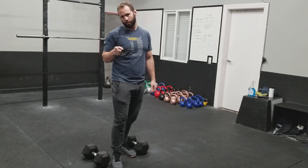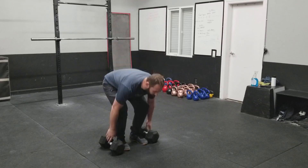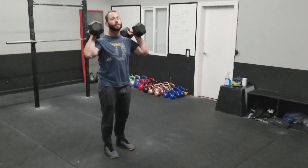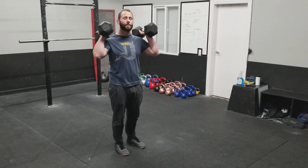Alright guys, 18.2. I'm going to go over the squat standard with the dumbbells. First of all, we have to start from the top. You may muscle clean it, power clean it, or squat clean it if you need, but if you squat clean it, it does not count towards one of those reps.